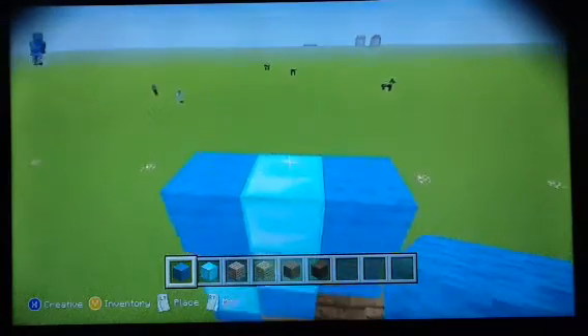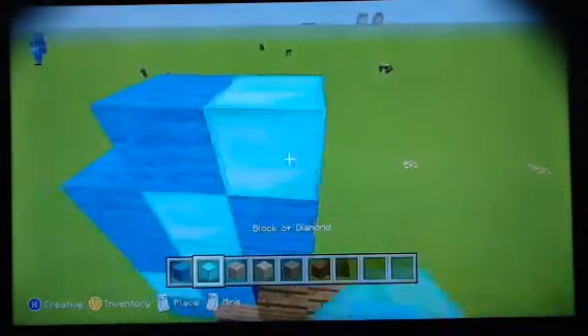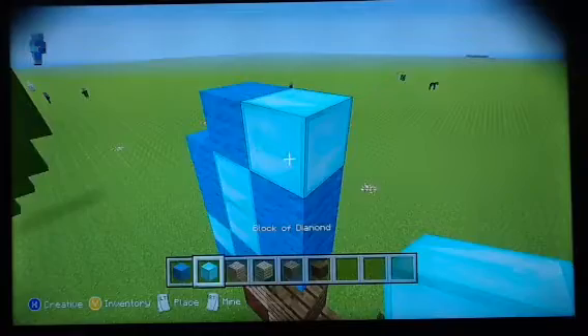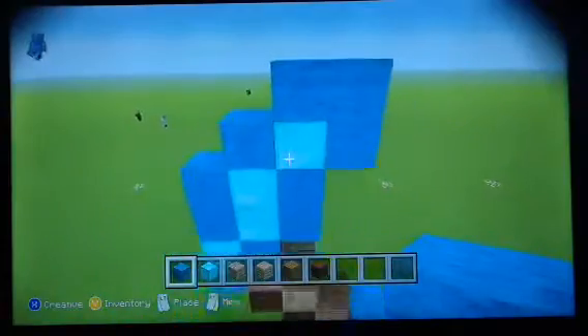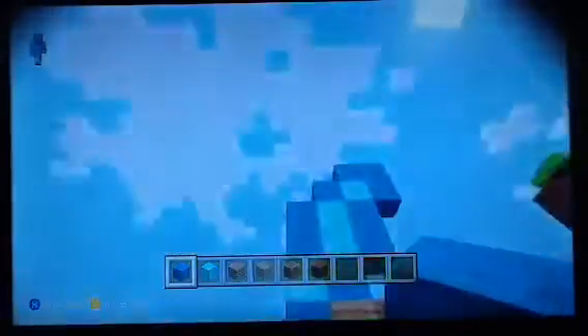Once that is done, you would want to put two cyan blocks up here. It'll look like that. And then put a diamond block here. Then put two up here, and then two up here, and then two up. And it will look like that. Then once that's done, put the cyan block here, diamond block there, and put a cyan block there, there, and there. And now that's the top.